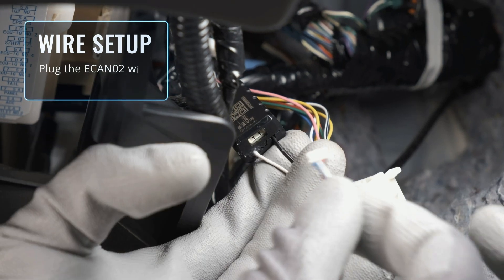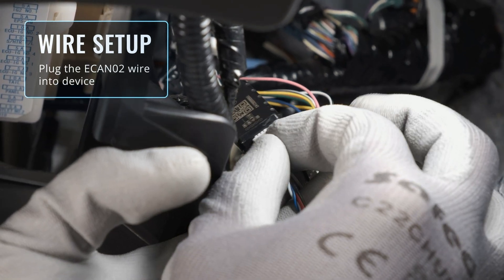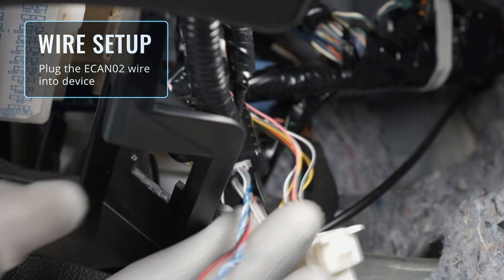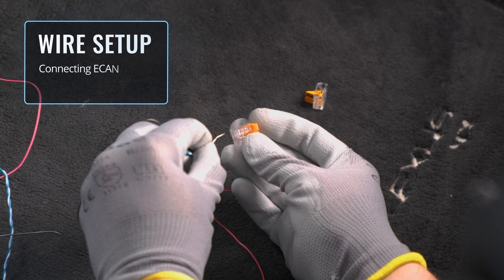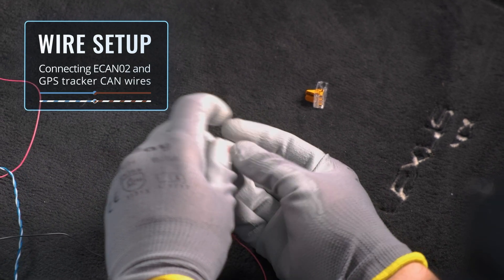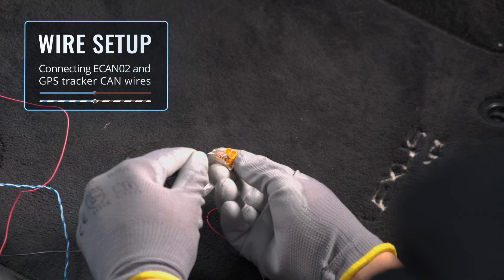Connect the ECAN wiring harness. It's time to set up the wires. The ECAN02 wires are blue and white with a blue stripe. The solid blue is CAN low and the white and blue striped wire is CAN high.